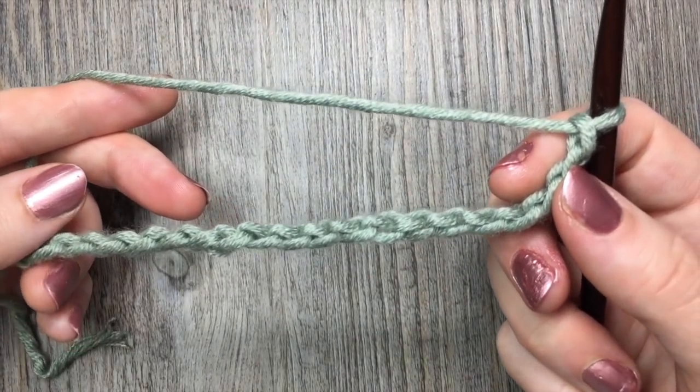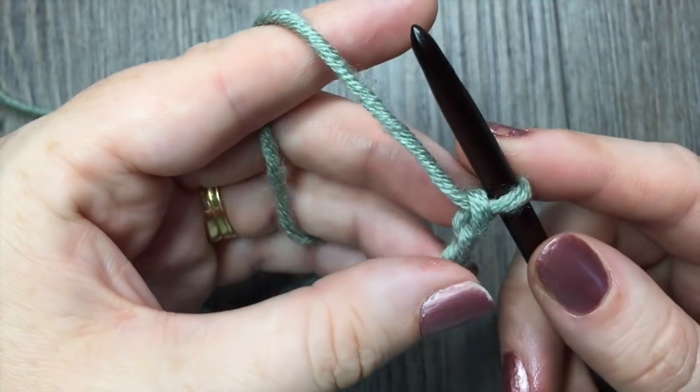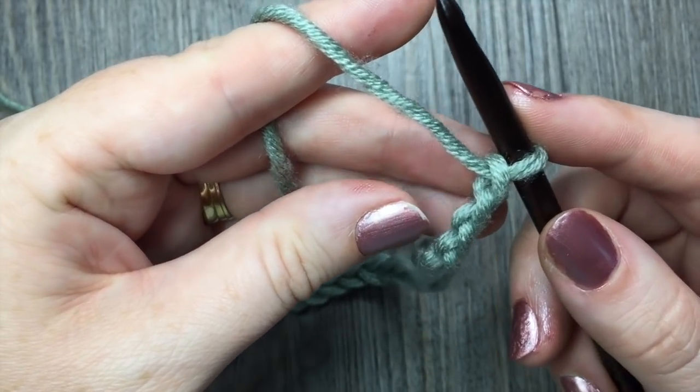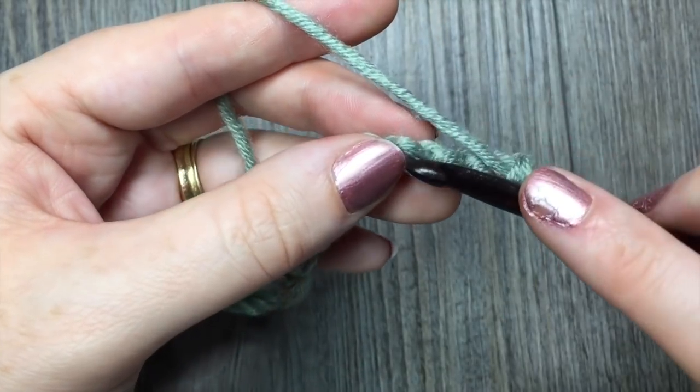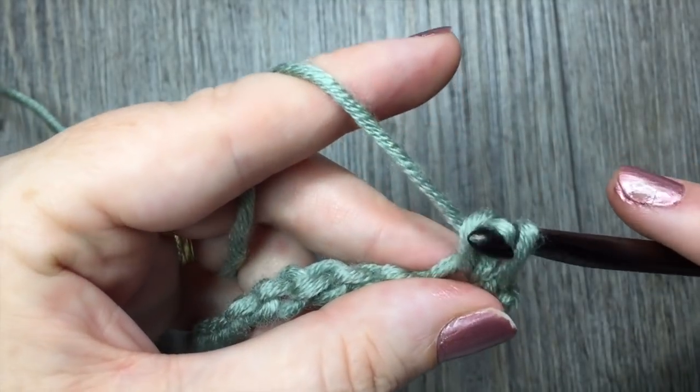Once you have your desired length of starting chain, you're going to start by placing two single crochet stitches in the fourth chain from your hook. So counting from your hook, there's one, two, three, and in that fourth chain you're going to place two single crochet stitches.